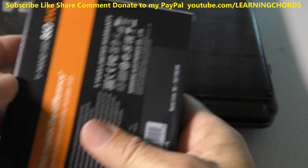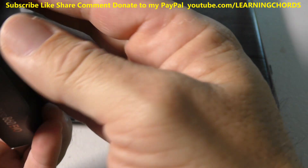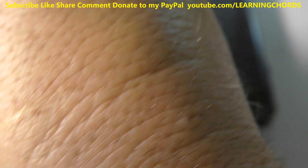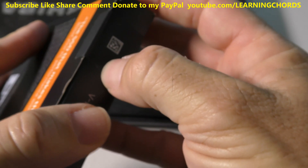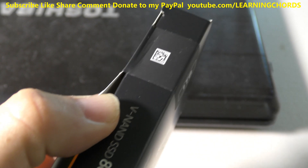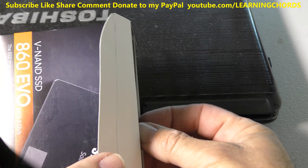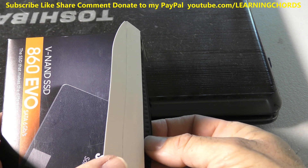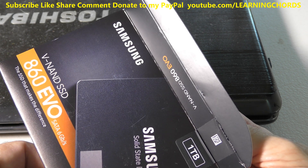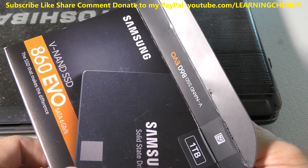First thing we're going to do is an unboxing — you have to have an unboxing when you're on YouTube. It's sealed, which is good. You really know you're buying something that hasn't been opened or resold. If you buy your package and it doesn't have this piece of tape, return it. When I was looking online trying to decide which brand to buy, this thing is not cheap — these are really expensive, a lot more expensive than the competition. And SSDs have come a long way, but when they crash, you lose everything, usually.